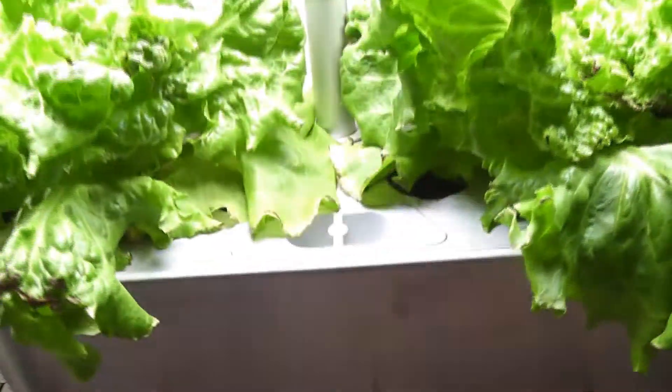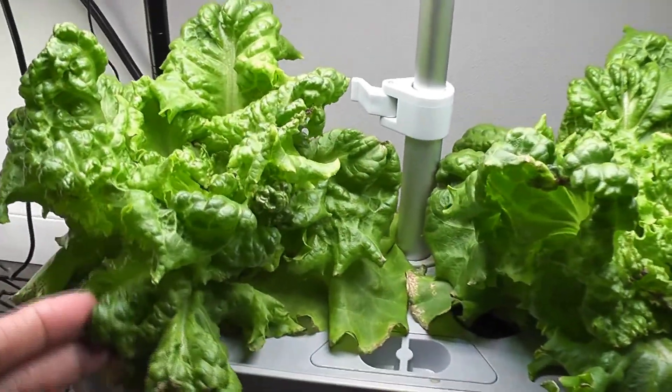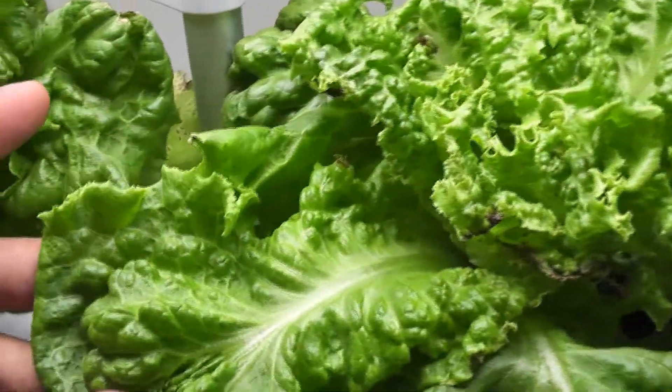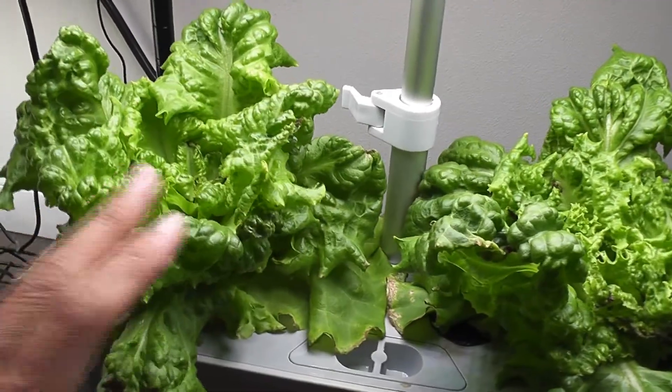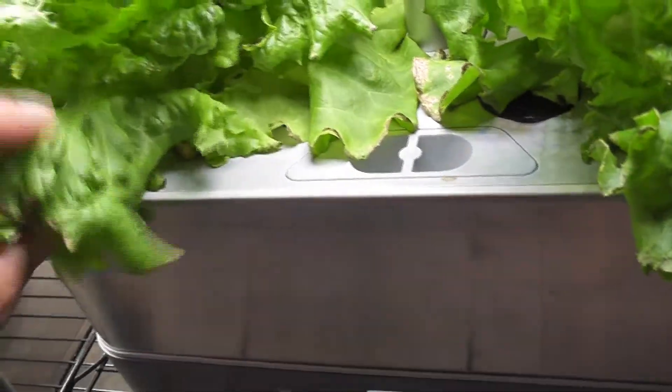It's day 32. The lettuce has been growing very well — it's a nice lettuce head, or a bush. A lot of good leaves, they are looking so fresh and beautiful. So it's time to harvest these leaves. I'm going to harvest the leaves from the bottom and I will harvest only the leaves and let the lettuce continue to grow.